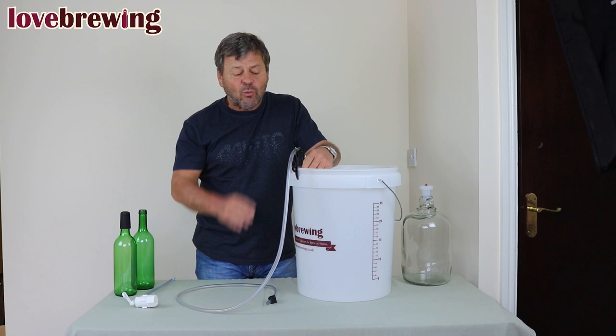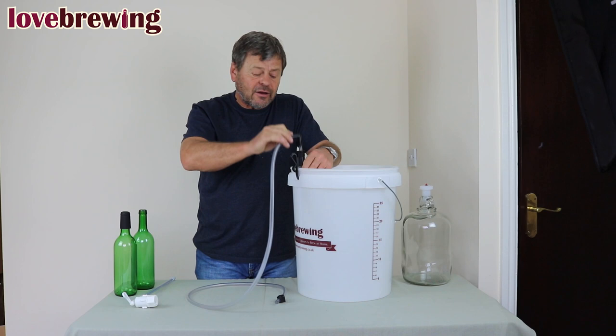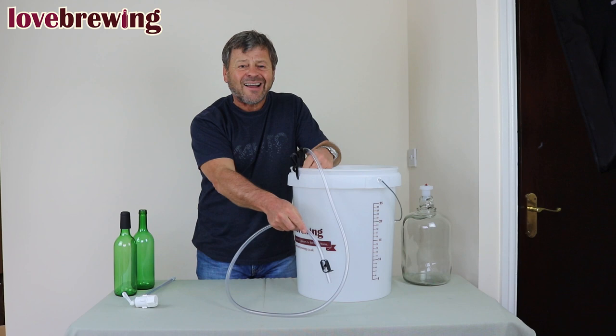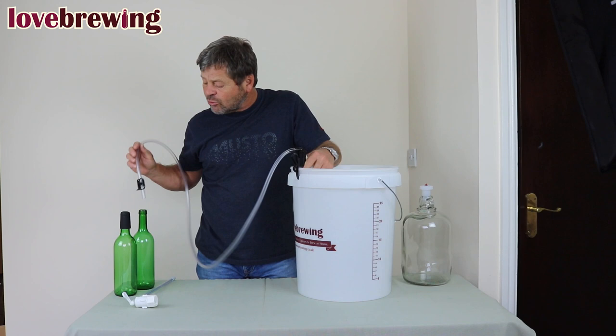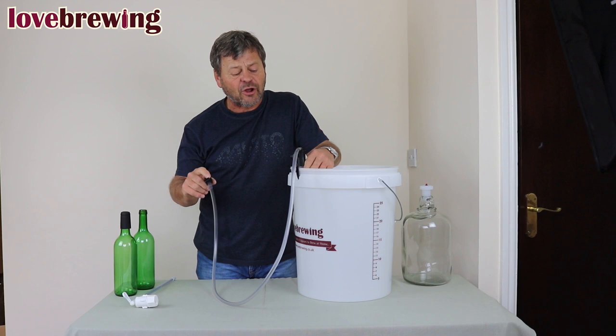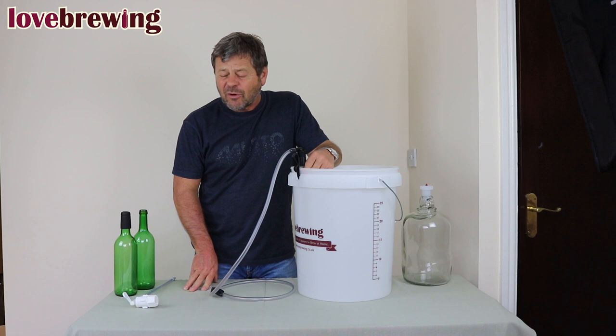With the easy-start siphon we have a very simple action to get it working — we just go up and down while the siphon is in the bottom of the bucket, and then the liquid will start to come through. We can go straight into our bottles, into another container, into our gallon jar, or into our bag-in-the-box — whichever you want. Then you've got the valve to switch it on and off once you get going. Those are little tips on the siphoning part which I think are really quite valuable when you come to bottling.